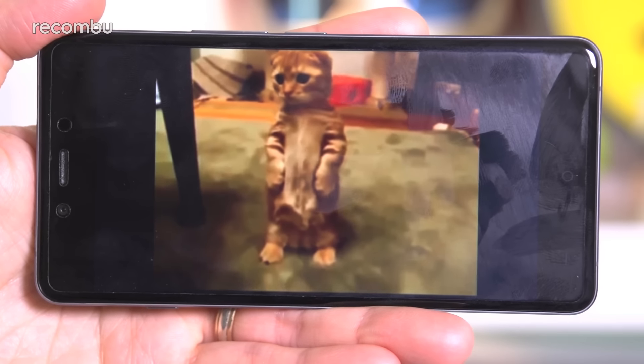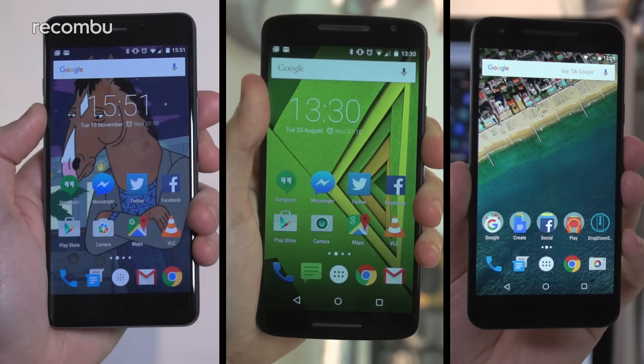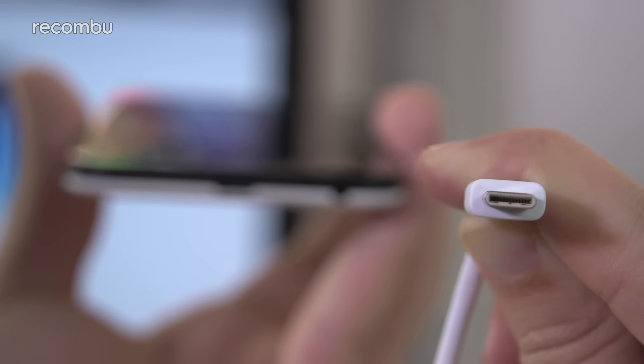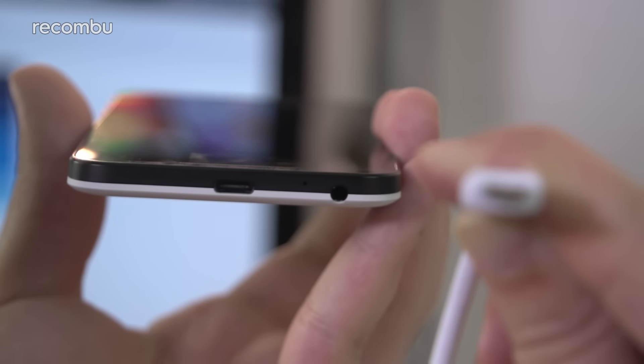When it comes to battery life, it's another close call. We used all three handsets as a full-time phone for at least a week, and on average we got about 24 hours of use on a single charge. Although the OnePlus X is the best for non-stop video playback, we saw an impressive eight to nine hours of streaming compared to seven hours from the Moto and around six to seven from the Nexus. The good news is the Nexus at least supports fast charging to power up in just over an hour.